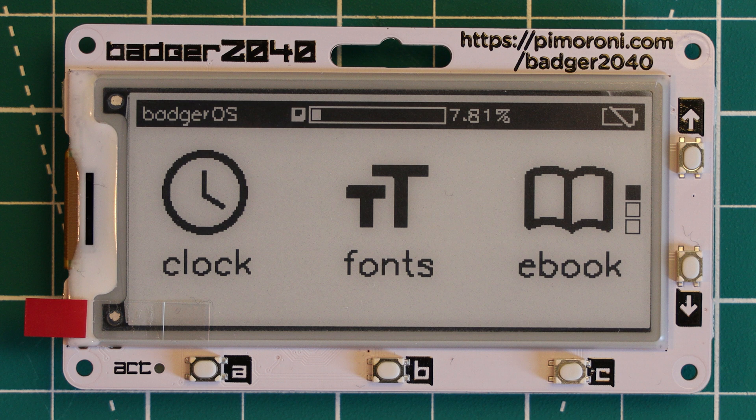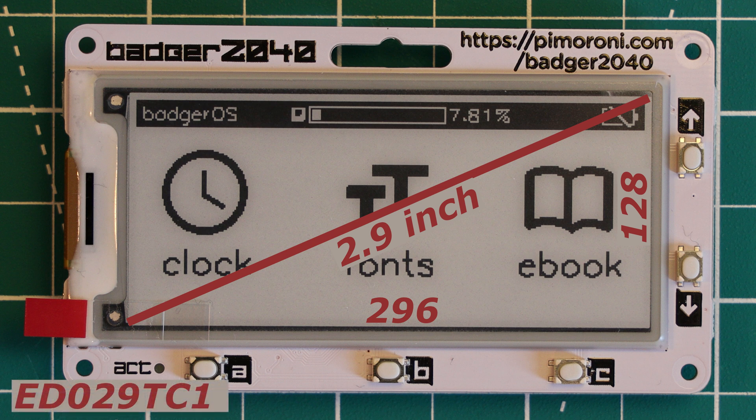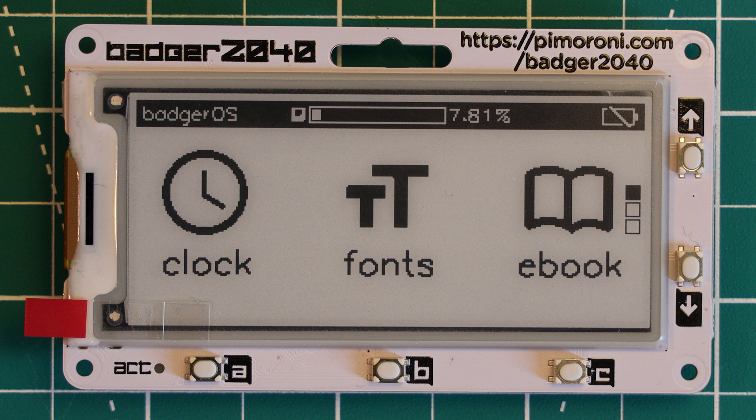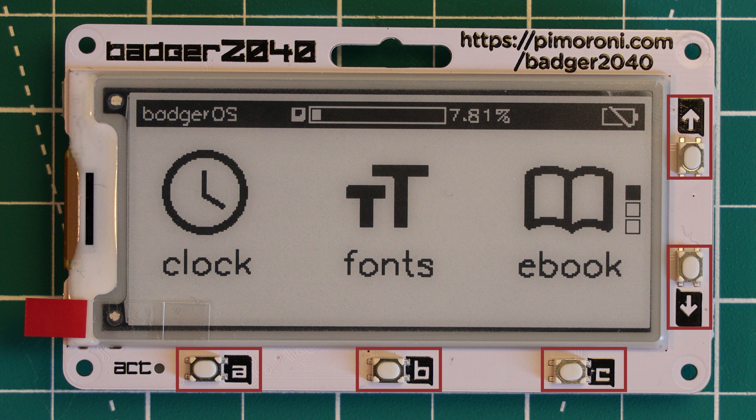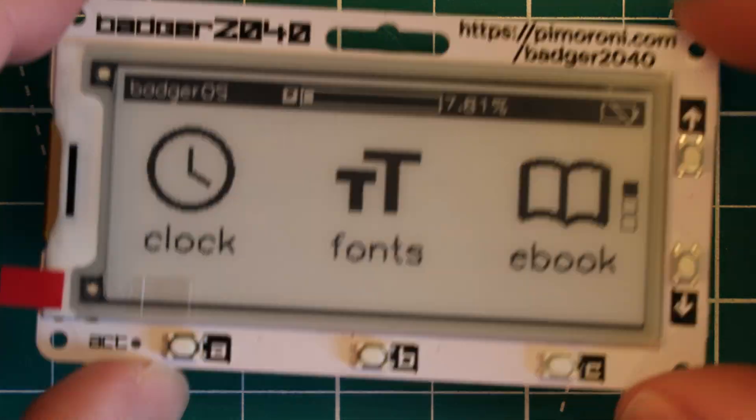In terms of the features of the Pimoroni Badger 2040, on the front we have the star of the show, which is the e-ink display. This is a 2.9 inch black and white display with a resolution of 296x128, and this panel seems to have a part number of ED029TC1. Also on the front we have five buttons, which can be used for anything you want but will most commonly be used for navigating menus on the display. There is also a white LED, although the LED is on the rear of the board but shines through a transparent section.